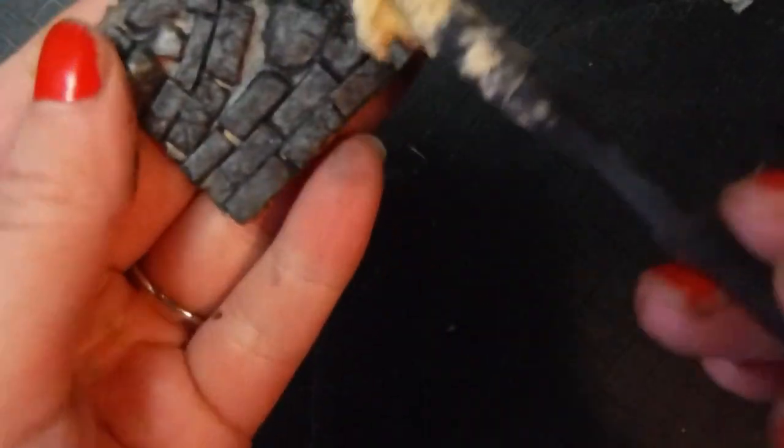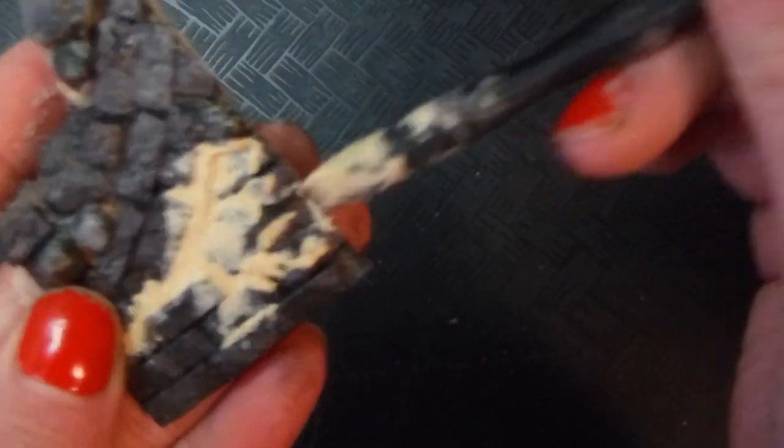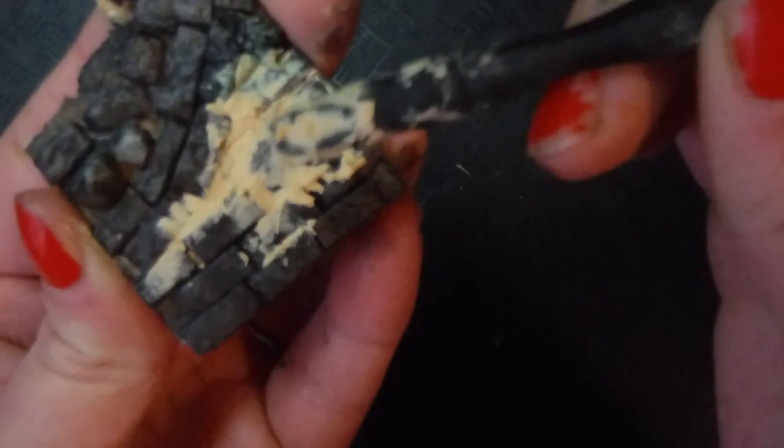I'm going to use wood filler because it's about to go bad if I don't use it all, and this works — other things could also work, but this is what I'm using. I'm using a small spatula-type clay tool to really smush it into every nook and cranny. Get it everywhere, and don't worry about it on your surface, because we're going to wash that off in a minute.